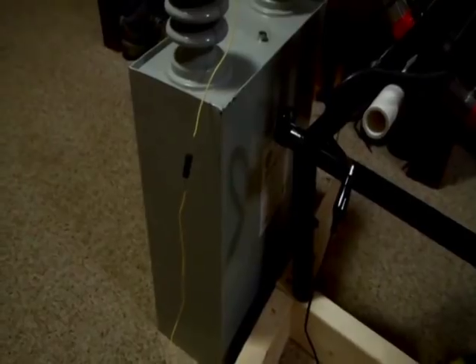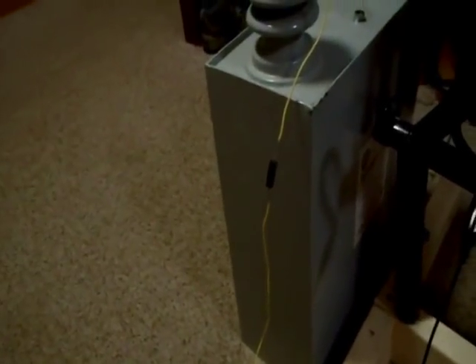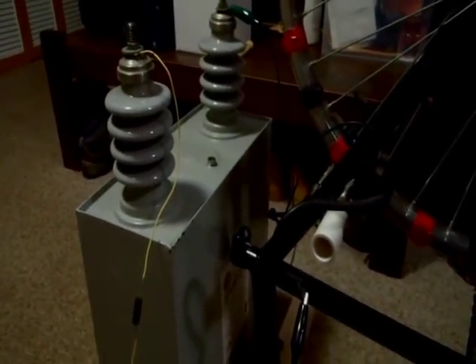That is actually a 40,000 volt capacitor. With this coil, the way it's set up, I'm only putting about 5,000 volts into it. Plus, that's a half-wave rectifier, too, so that's not helping. I think I'm going to have to build a voltage multiplier for this to work properly.